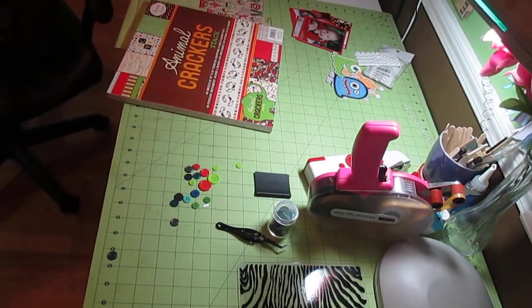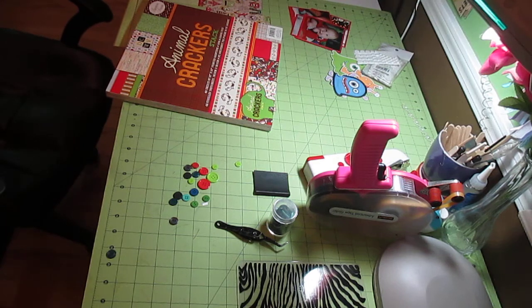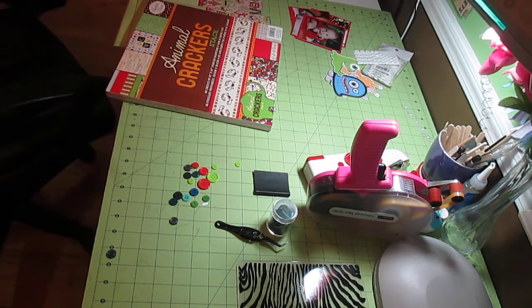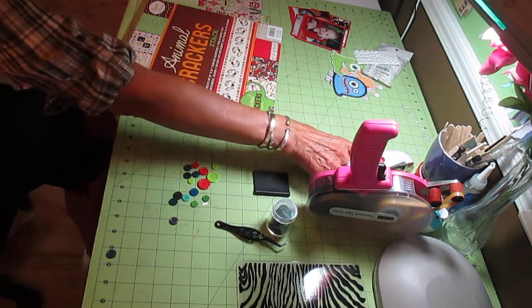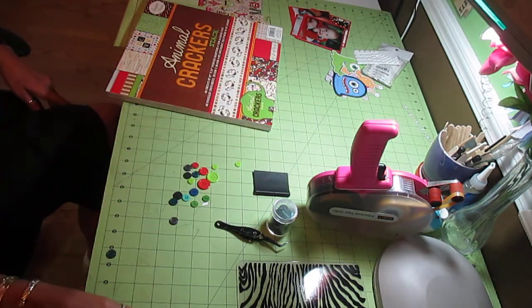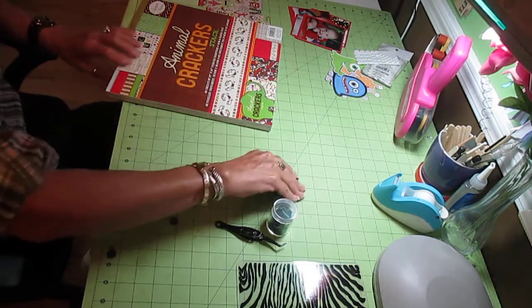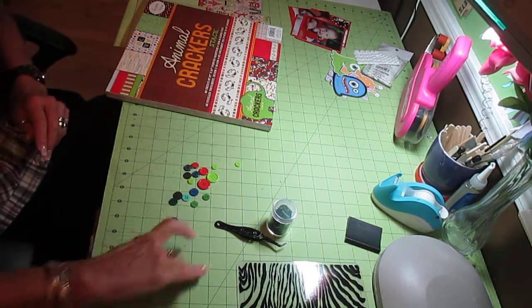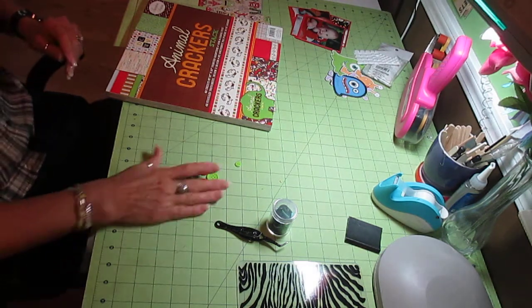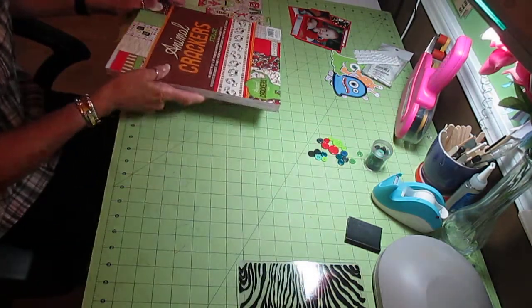Hi, it's Jill again with CrickBlicks. Today I'm going to be doing yet another two-page 12x12 layout for little baby Nolan. I'm just about done with the pictures that I have so far - I've only got two more layouts to do. However, that's going to be short-lived because she's sending more pictures to me tomorrow.